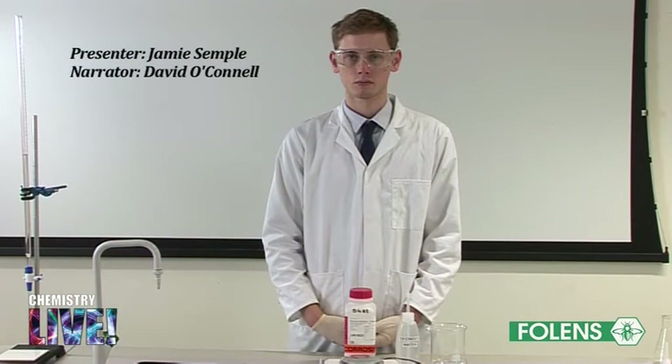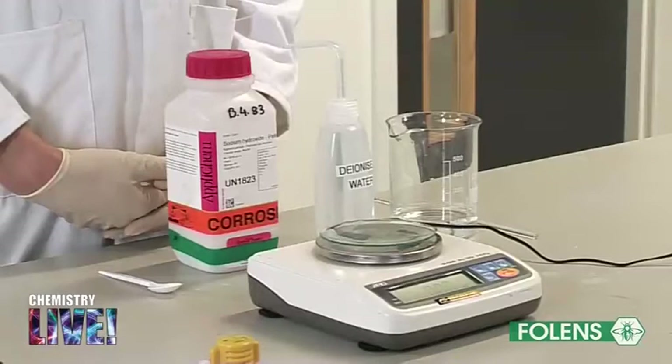Experiment: to make up an approximate 0.1 molar solution of sodium hydroxide, to standardize it with the standard hydrochloric acid solution, and hence to prepare a sample of sodium chloride.